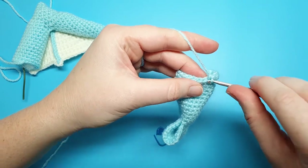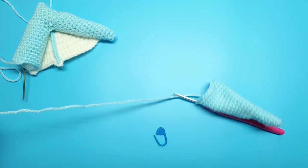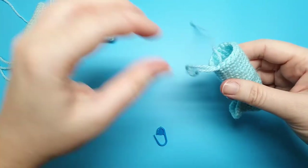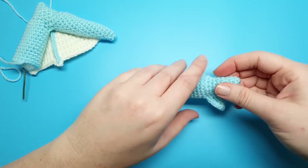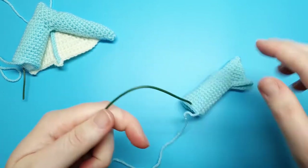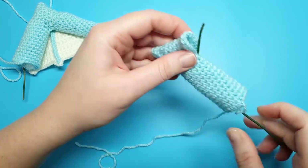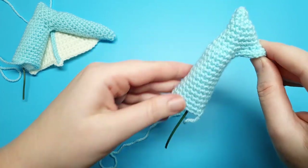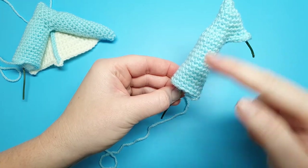Round 22 is the last round of the shoulder section, so we're just going to slip stitch and cut a tail for sewing because this is where we're going to sew the wing onto the body. At this point, if you are using wire to hold up your wing, you're going to insert that and just bend it around. Then we're going to begin stuffing, lightly stuffing the point of the wing and then continuing to stuff the shoulder.